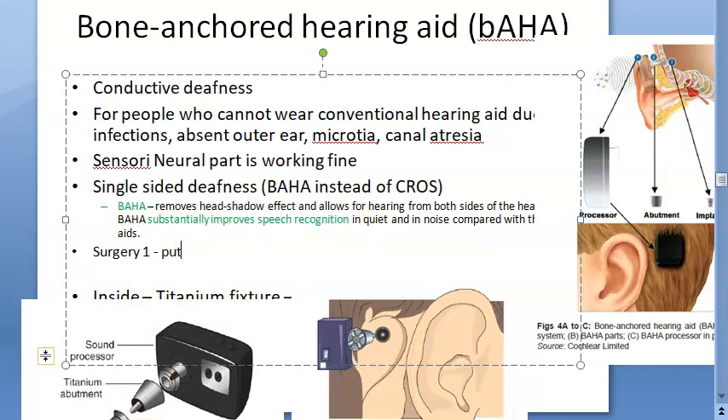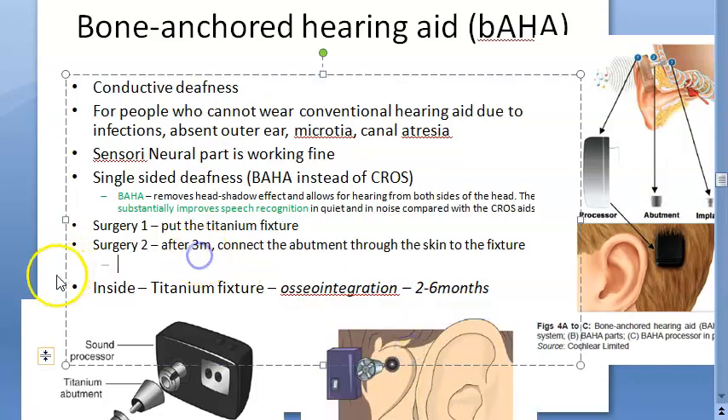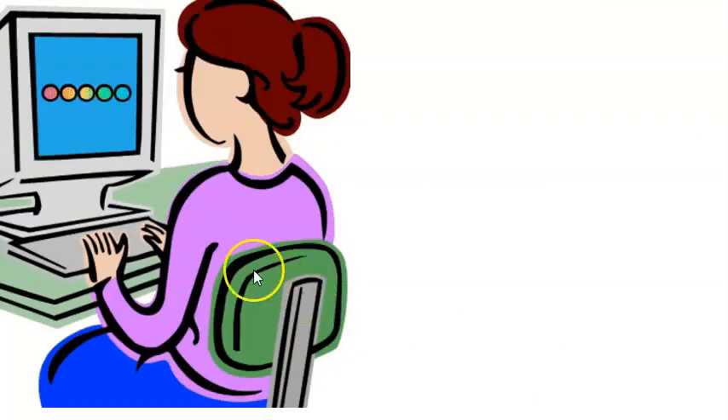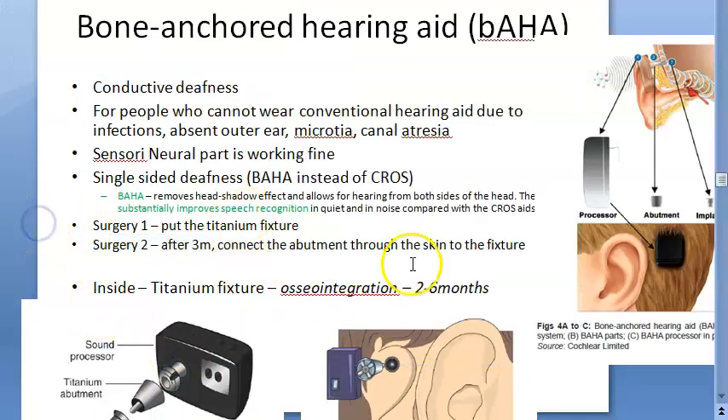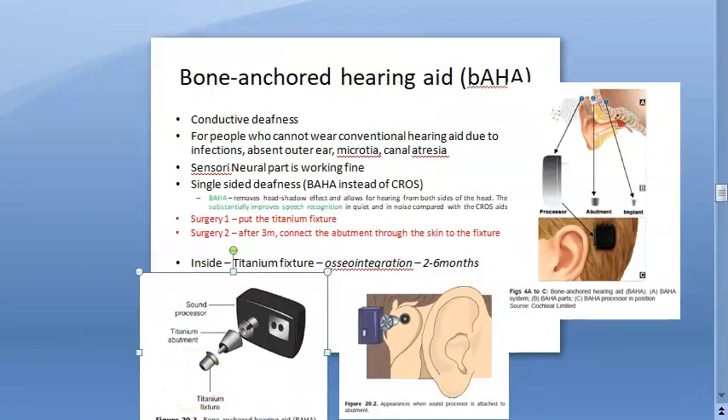Surgery one: they put the titanium fixture. Surgery two: after three months, they connect the abutment through the skin to the fixture — the skin would have grown back over the titanium fixture, so they go through the skin to connect it. There are two surgeries. After the second stage operation, the abutment is connected to the fixture and then the sound processor is attached.